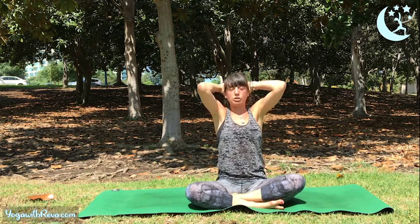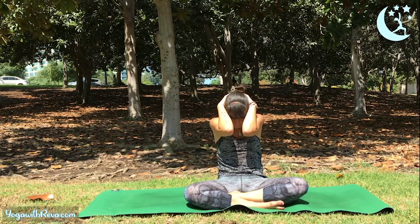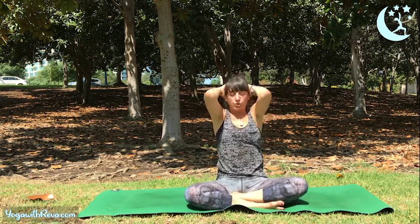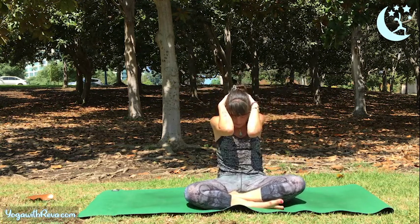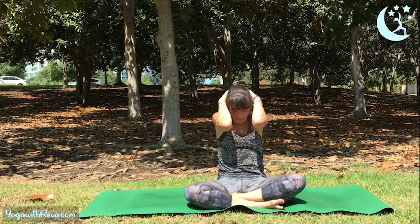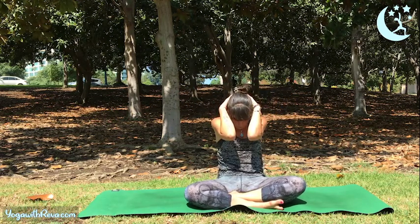Keep it going with the breath — pulling your belly button towards your spine. Inhale, lift your chest; exhale, squeeze it in. Let's do five more: inhale to lift, exhale to round, squeeze your core. Inhale, open up; exhale, curl it in. Last three — use your breath to move. Round it in, inhale to lift, exhale and curl. Nice.